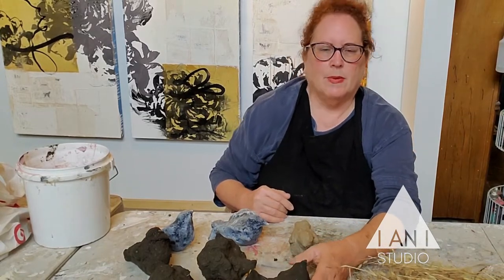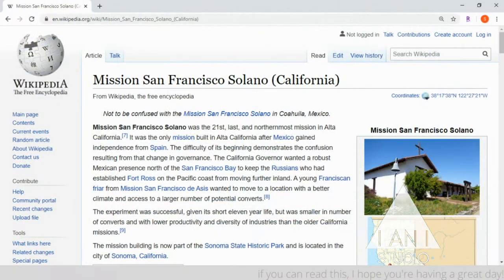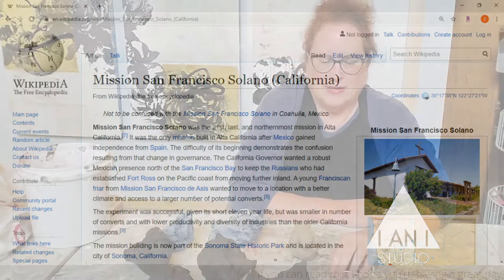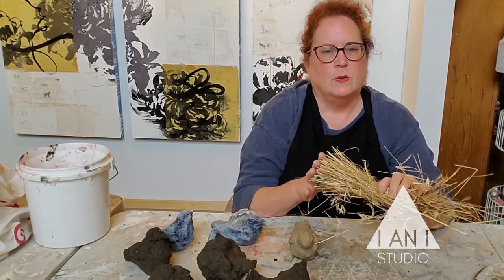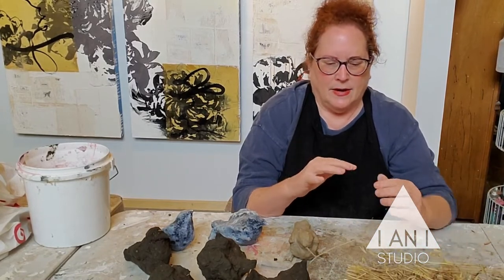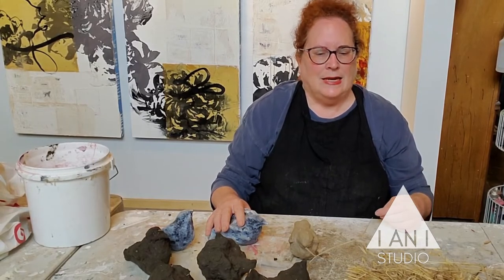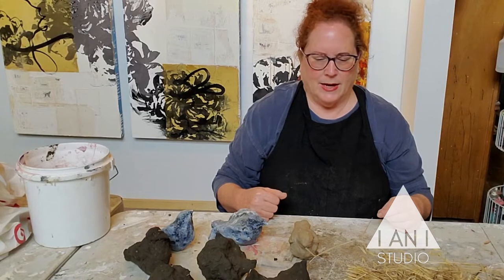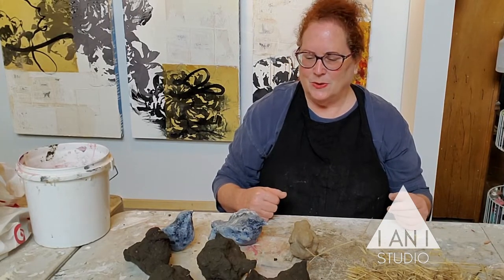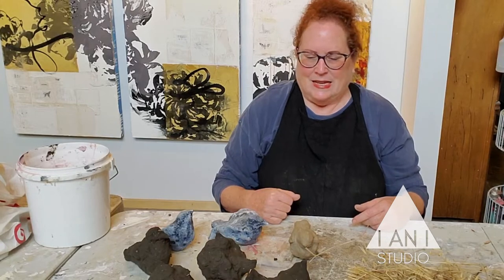I first started making mud birds as a child when I went on a field trip to Mission Solano in Sonoma, and they explained to us how they had made the tile roofs by mixing grasses with adobe clay and shaping it over their thighs, drying it in the sun. And those roof tiles are still there to this day. So I went home as a child, made a pot and a duck in my backyard, and they stayed on my garage window sill my entire life growing up. Then I started again in graduate school, made a circle of clay birds and put them on the floor. They were beautiful and I've been making them ever since.